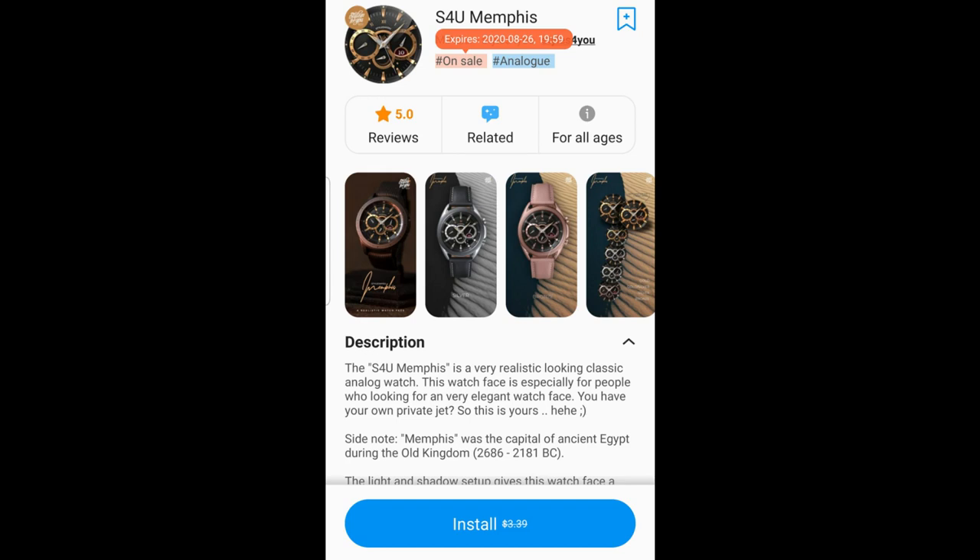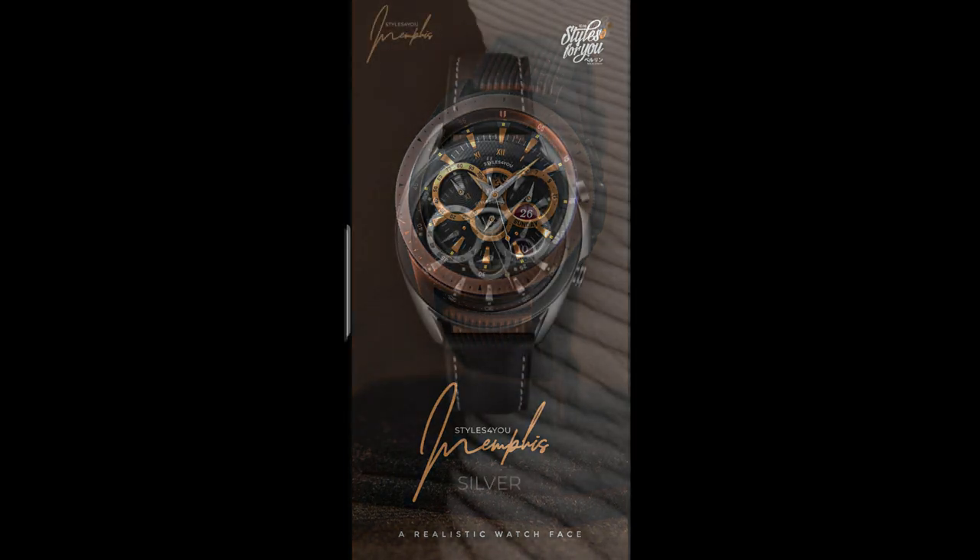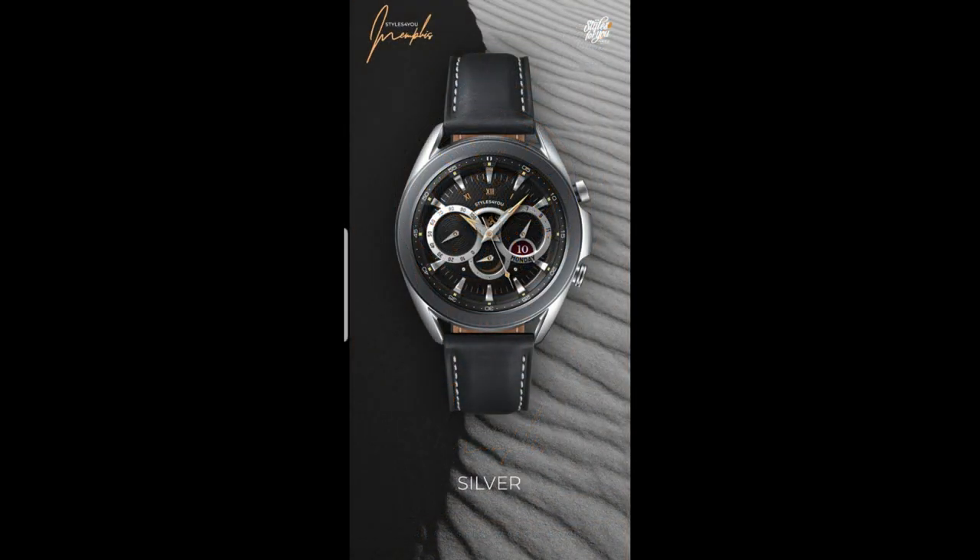Hey everyone, welcome back to the channel. I hope your day is going well so far and you're eager to pick up this latest freebie. The watch face I have for you today is available for free, but the promotion actually expires later today, so depending on where in the world you're watching from, you may have found that this one has already switched back to a paid version.